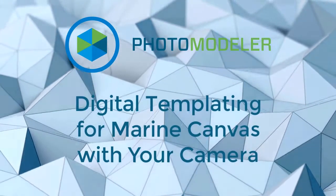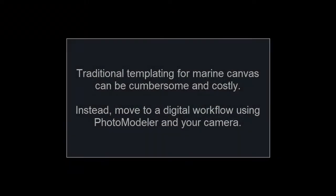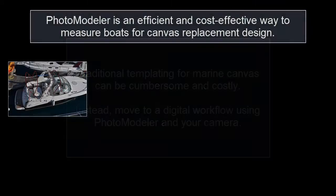Digital templating for marine canvas with your camera. Traditional templating for marine canvas can be cumbersome and costly. Instead, move to a digital workflow using PhotoModeler and your camera.